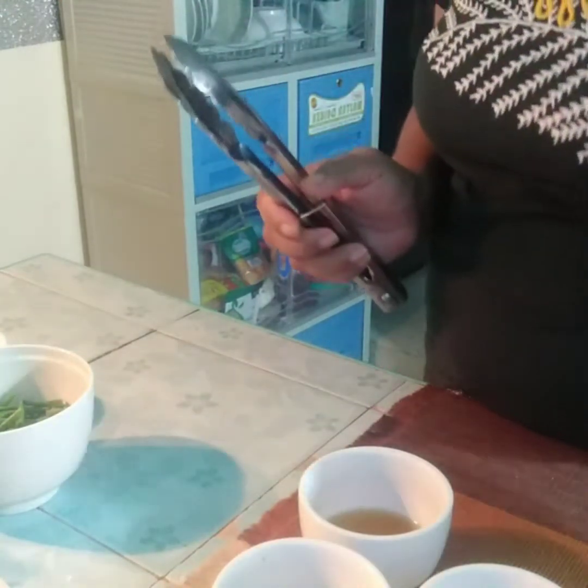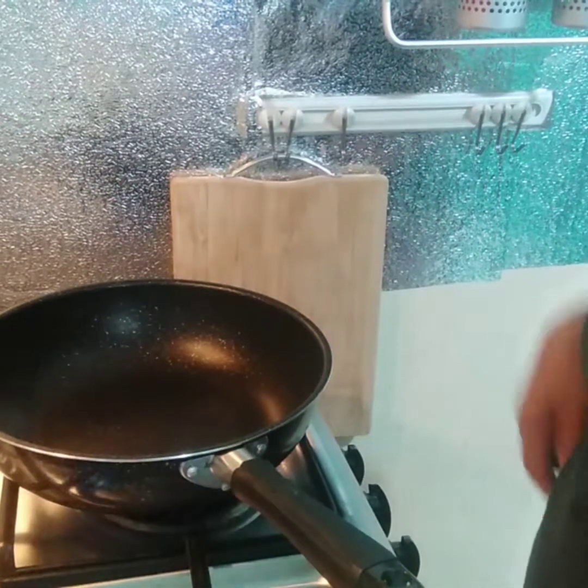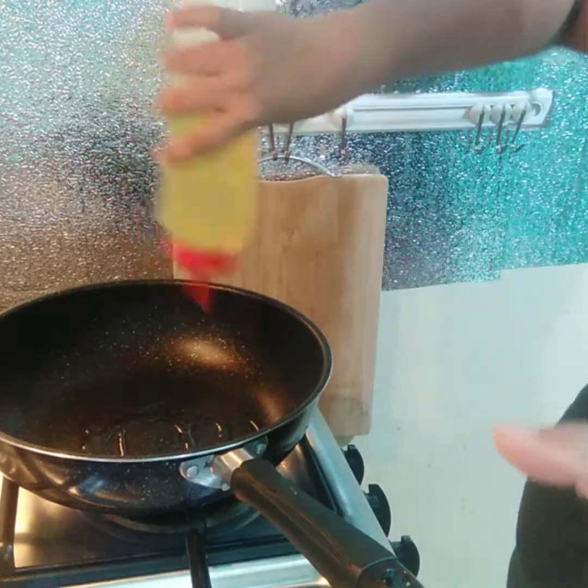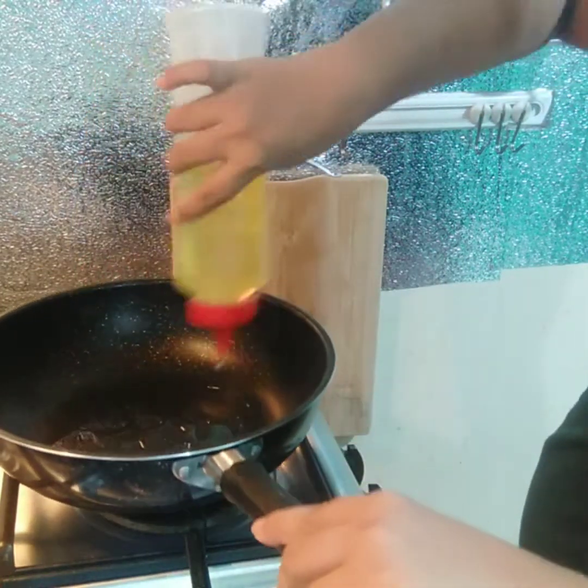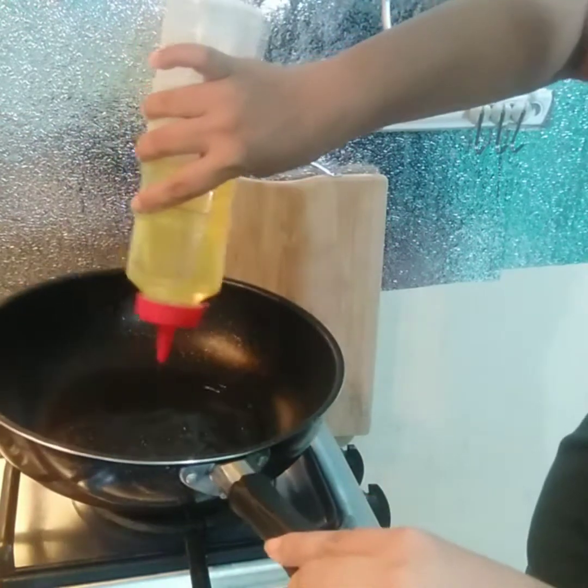So let's start cooking! Paglalagay tayo ng kunting oil sa ating pan. Pang-fry lang natin sa ating hipon.